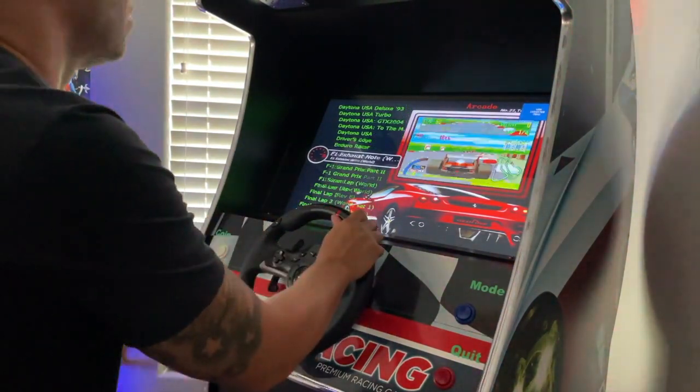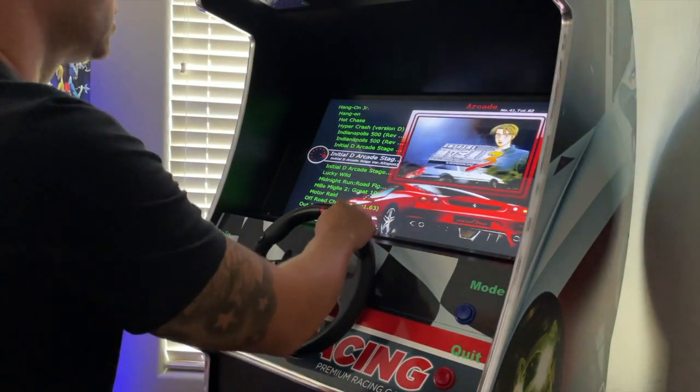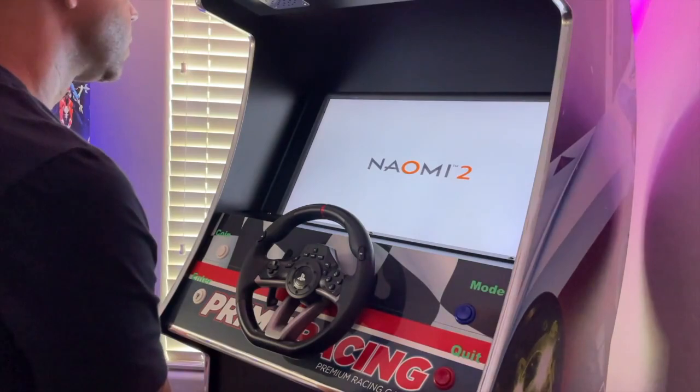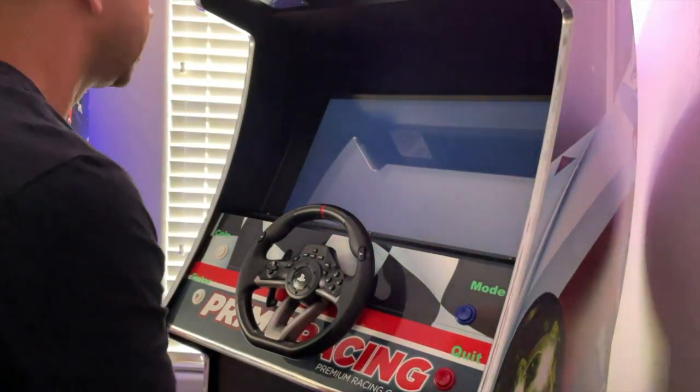The game offering is probably the best thing about this particular cabinet. Those are some titles you're used to — Initial D plays great on here. This is a PC running Windows, but it is an extremely user-friendly cabinet.